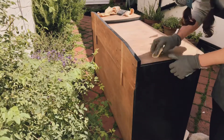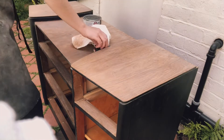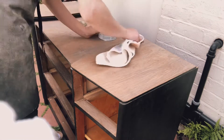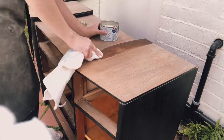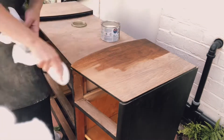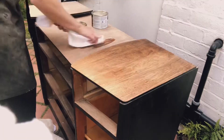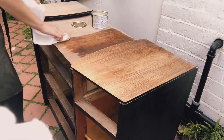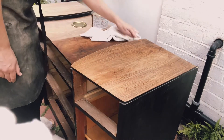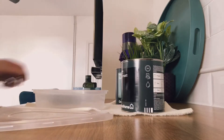Here I am sanding again, trying to get into some of those nooks and crannies. Now all the lacquer is off, so this is just a coat of wax to protect the wood while it's completely bare. And there you go — you can really start to see the grain coming through there as well, which is just beautiful.